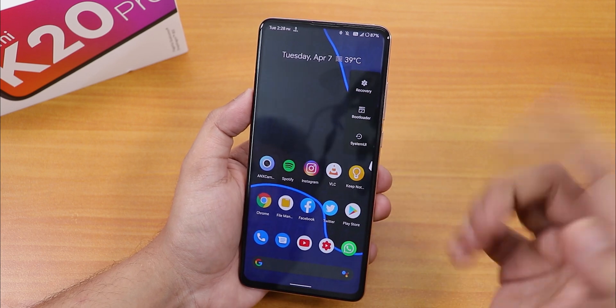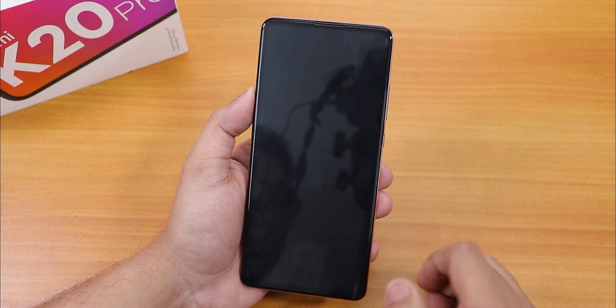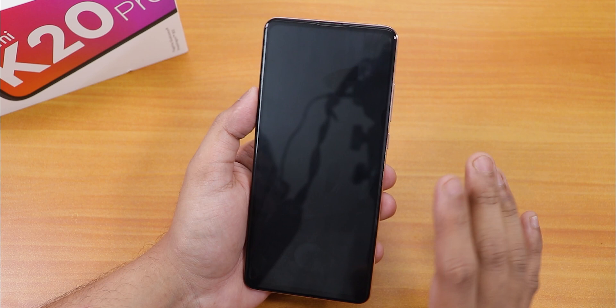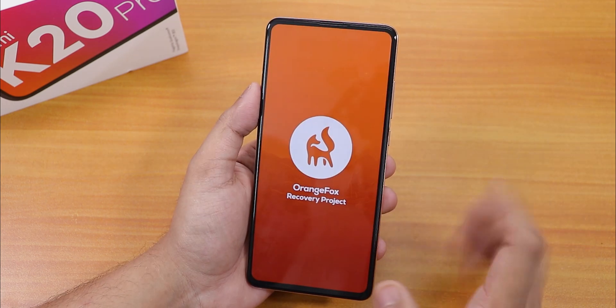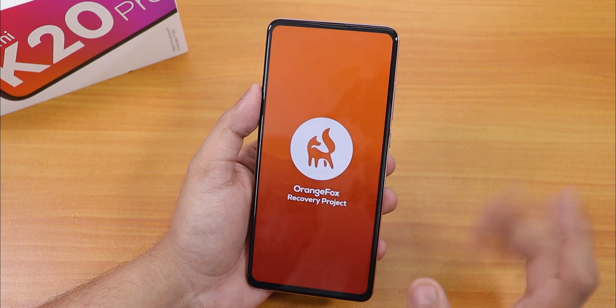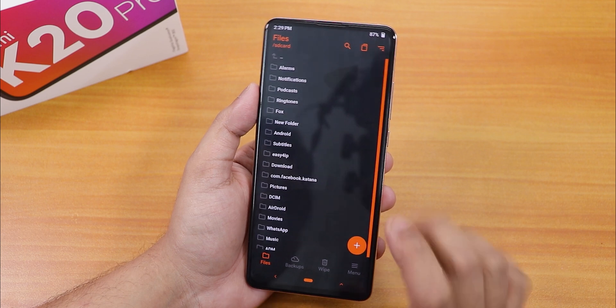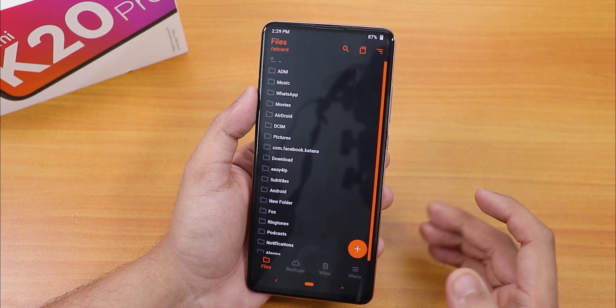I've already downloaded the Pixel Experience Plus zip file. Before doing anything, make sure you have a backup because you may need to format. My storage is decrypted, so I'll try flashing with the F2FS Disabler without formatting and see what happens. Now let me boot into Orange Fox recovery.